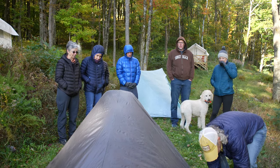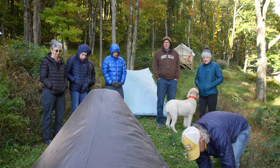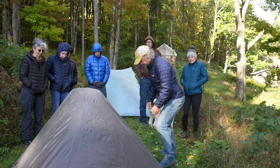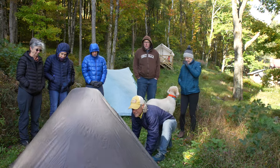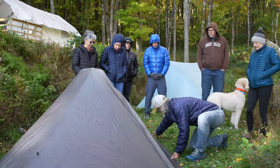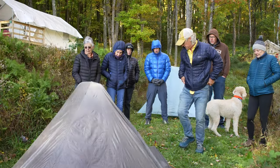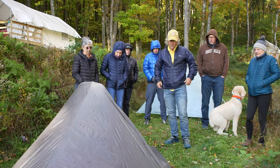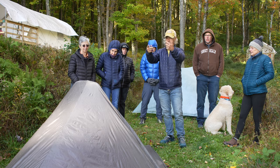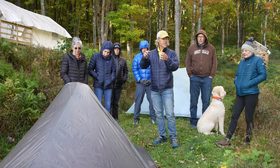There's a guy line loop in the middle if you want to add a high line. And if the tent is sagging like this and it gets wet, it's going to press in on the mesh, which is always worse. I slept fine in it, but I need to use it more and see if I can get a tighter pitch.